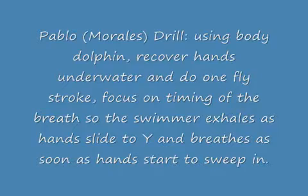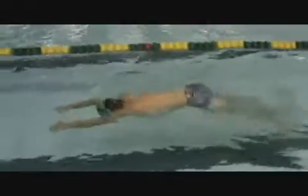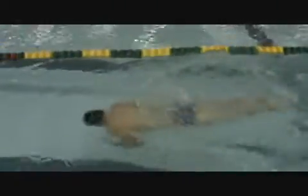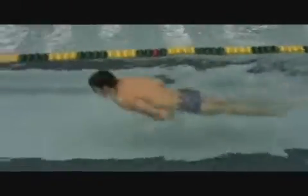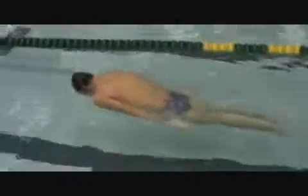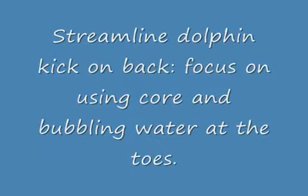We like to use this drill called Pablo, named after the famous butterflyer Pablo Morales, a gold medal winner at the Olympics. It works on the underwater pull portion without having to worry about getting your hands back over the surface. Watch how Brad Cowan sneaks his hands to the front, slides out to the Y, and then anchors against the water and pulls his hands back. The timing of the breathing is very important — he comes up to breathe as his hands are anchoring, and his face is back in the water.